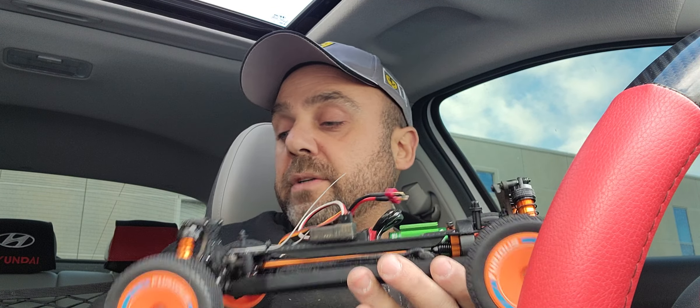It also comes in blue and black if you guys prefer that. If you have any questions about this RC — and I know there were many — or any of the other ones in my fleet, please leave a comment below and I'll answer any questions you might have. Have a good day, ciao guys!